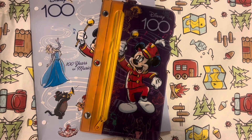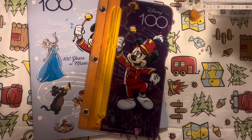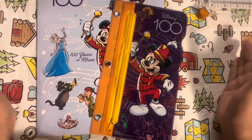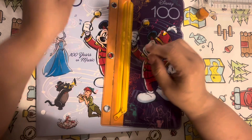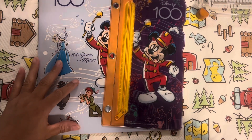Hi guys, welcome back to Only If. In today's video, we are going to be putting together our prop money so that when we save $500 or $1,000, we can take that money to the bank and leave prop money as its placeholders.